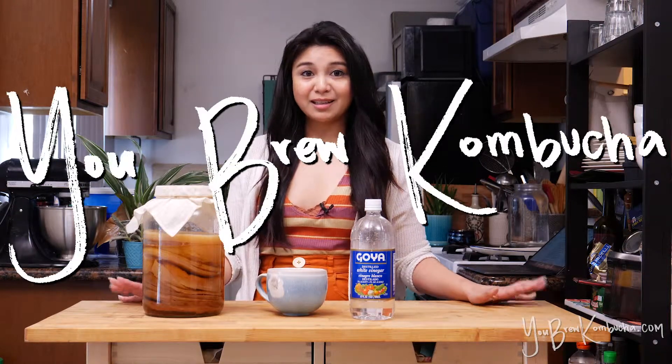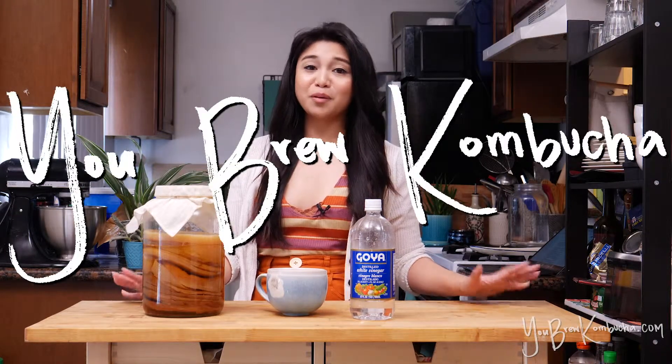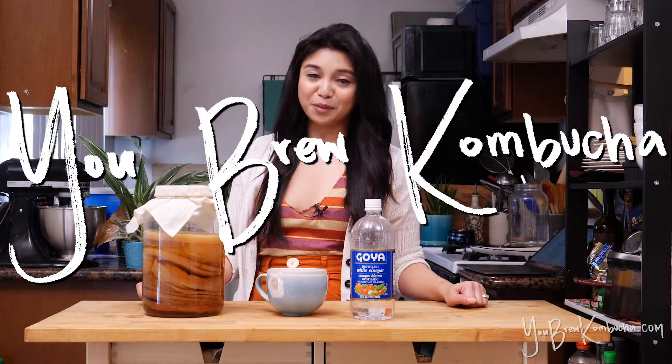Welcome to You Brew Kombucha. Today I'm going to go over why I'm so against using vinegar in kombucha brewing.